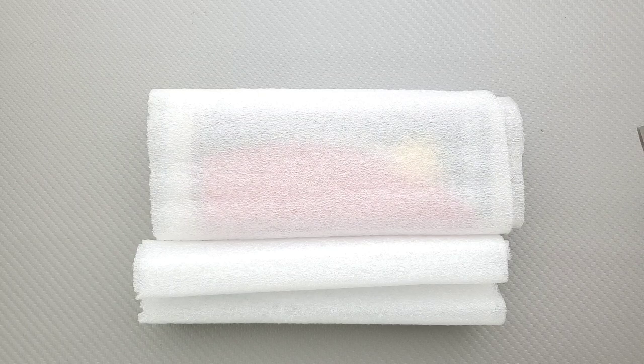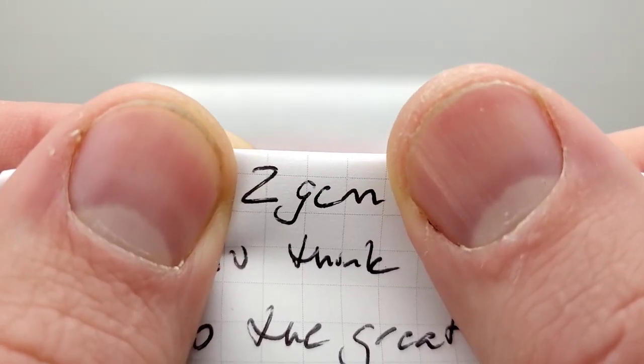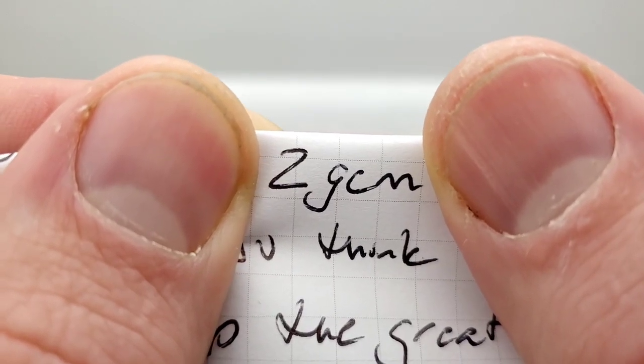Metal Complex, here is my Spyderco Native 5 in S90V. If you would like to give a shout out during the review, I do have an Instagram account — it's 2GEM, or maybe 2GCM. Anyways, give him a follow on Instagram. It's because of people like him that I'm able to bring you guys daily knife content. He says keep up the great content — thank you very much, absolutely.